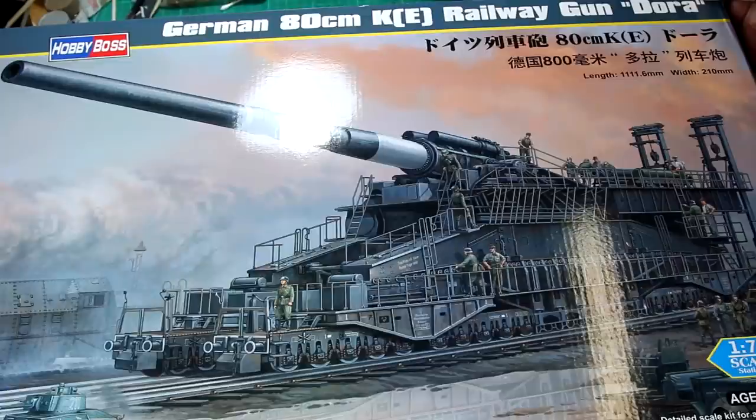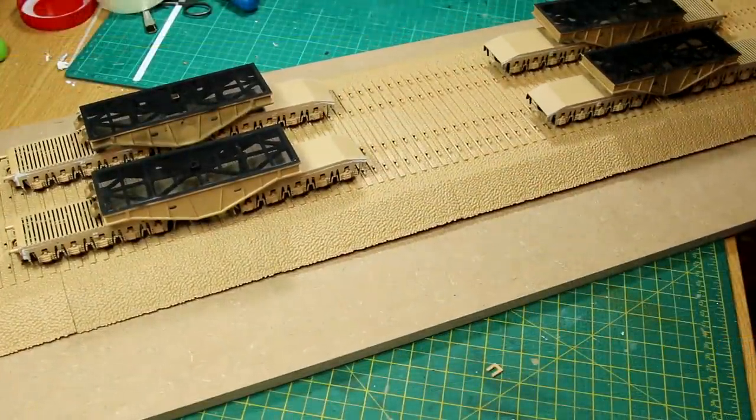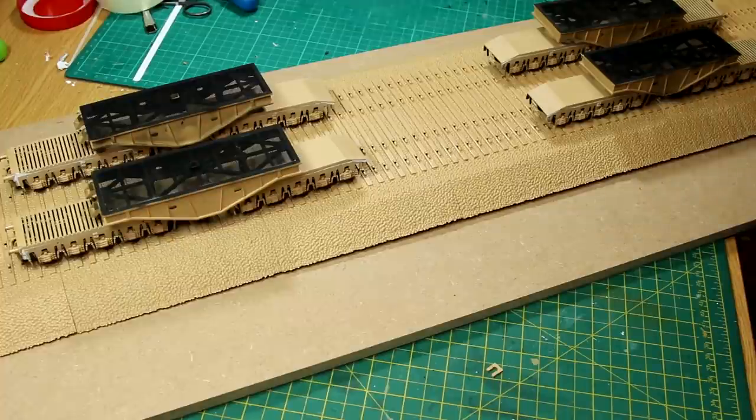Hi guys, welcome to part two of my Dora build video series. This is the 1/72 scale Dora railgun from Hobby Boss. In the last video I built up these four corners of the gun, each of which consists of the two railcars and a carrier piece on top, and I found a piece of wood big enough to lay down the track beds.